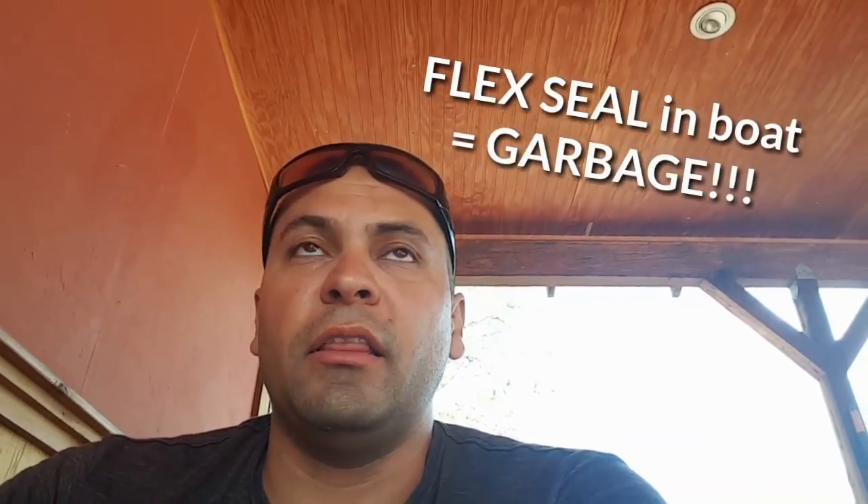Check for a bunch of Flex Seal sprayed all over the inside of the boat, because that is probably the biggest bootleg mod — it's going to cover up really bad things like cracks. If you just see a bunch of that stuff everywhere, just walk away from the boat, because that means there are leaks. The guy clearly didn't do research — stopping leaks has to be done from the outside of the hull because water pressure just pushes that stuff in. First, you won't be able to see the damage; second, it's not going to do anything; and third, Flex Seal is terrible for sealing up boats.